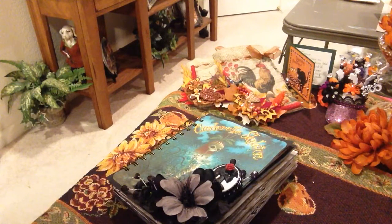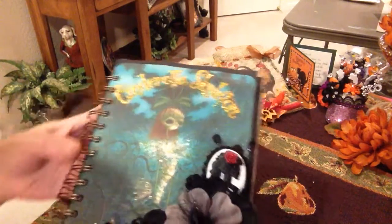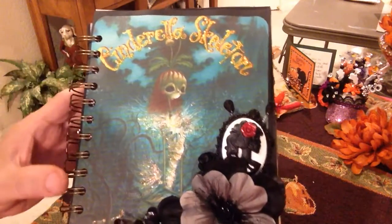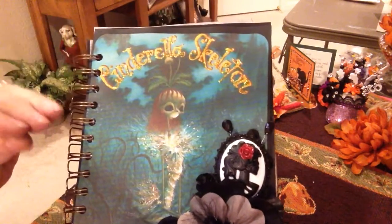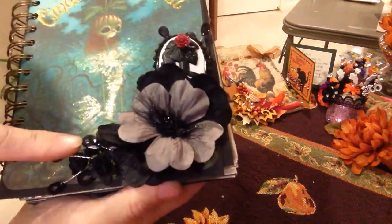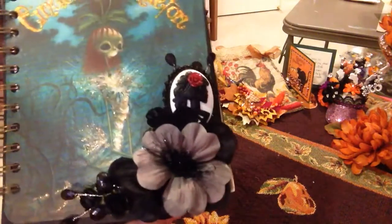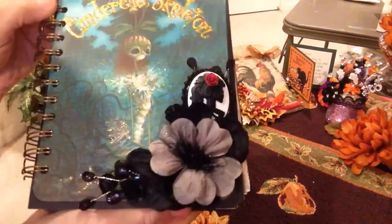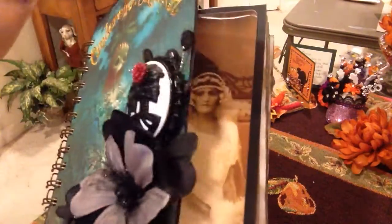Hi everyone, it's Irene and I'm here to show you a little Halloween junk journal that I've made. I'm so glad it's done because the biggest part I did not like was the binding. Here's my cover - it's a photocopy from a book called Cinderella Skeleton that I shrunk down. I stickled the image and made a little flower spray using the Skeleton Cameo, tucked in some beads and eyelash trim, with some bling around to give the cover a little decor without taking away from it.